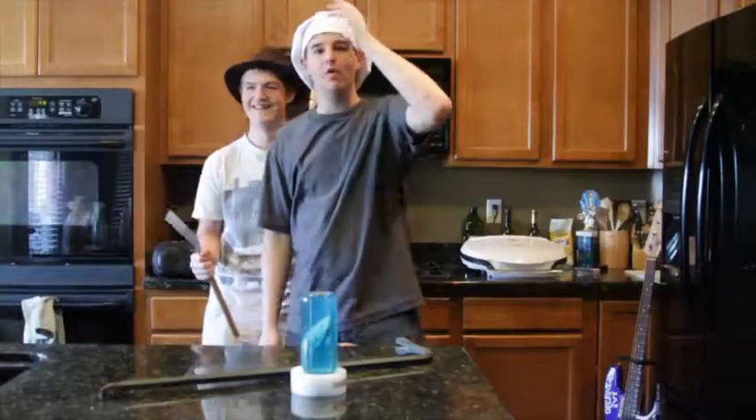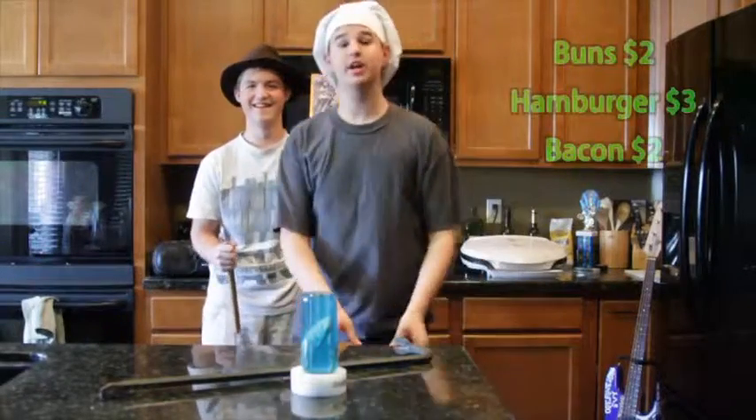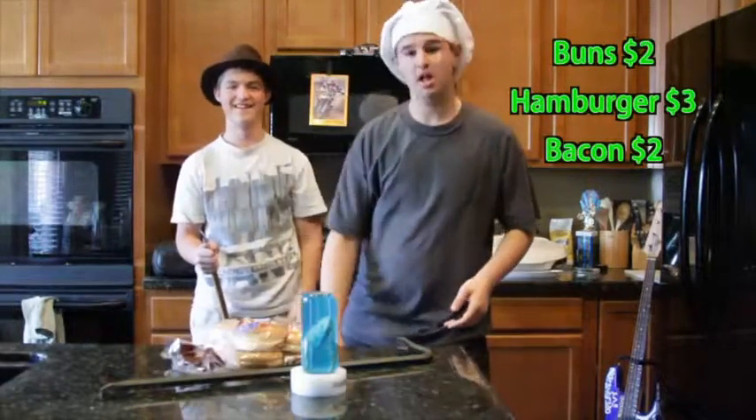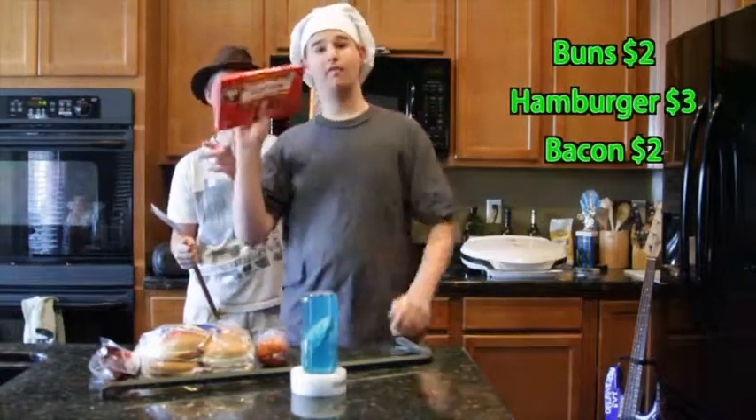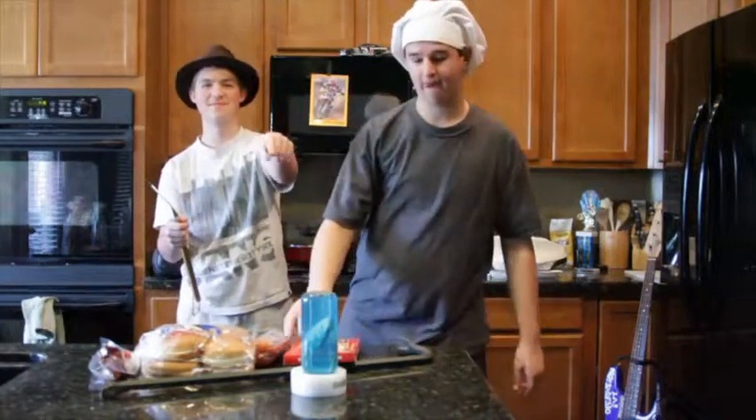Alright, today we're making a barbecue bacon burger. You're gonna need some buns, some hamburger, and of course, bacon. That's the best.